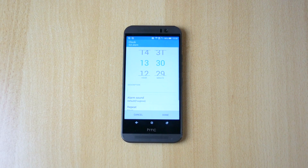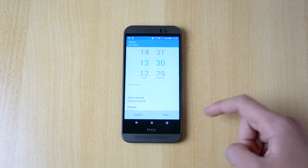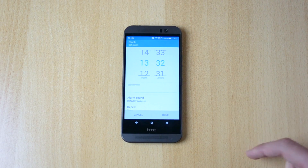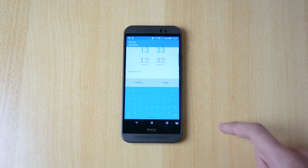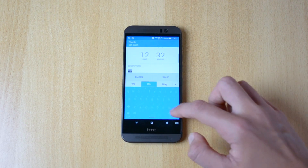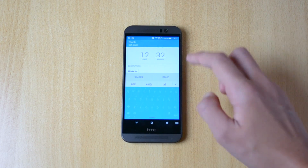To add an alarm, just click this little plus button over here and set up the time for the alarm. So let me just set it up for 23, which is in one minute. Let's select this one. You have the description here which you can enter whatever you want, so for example just 'wake up'. Done.